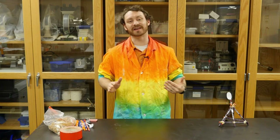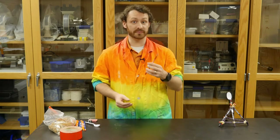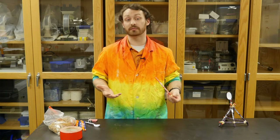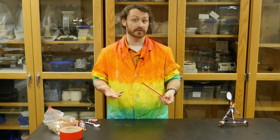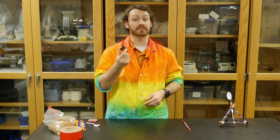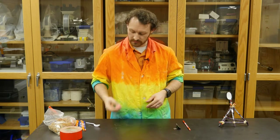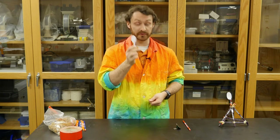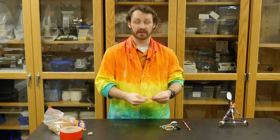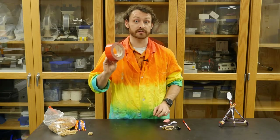What you're going to need for this experiment are a bunch of pencils — the design we're using uses eight, but you can try and come up with your own designs too after you've seen how we do it. You're also going to need a thick heavy metal paperclip, a plastic spoon, rubber bands, and a rubber eraser as your projectile. You'll also need just a little bit of tape.